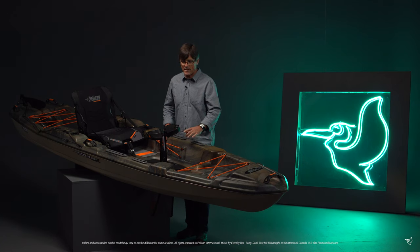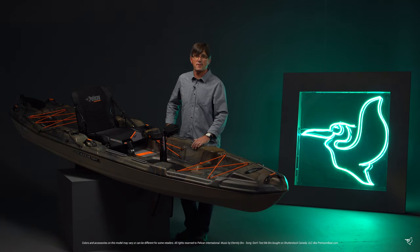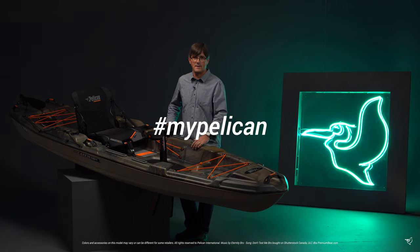A very feature-rich fishing kayak with pedal drive at the most attractive price point on the market. Share your stories with hashtag MyPelican.